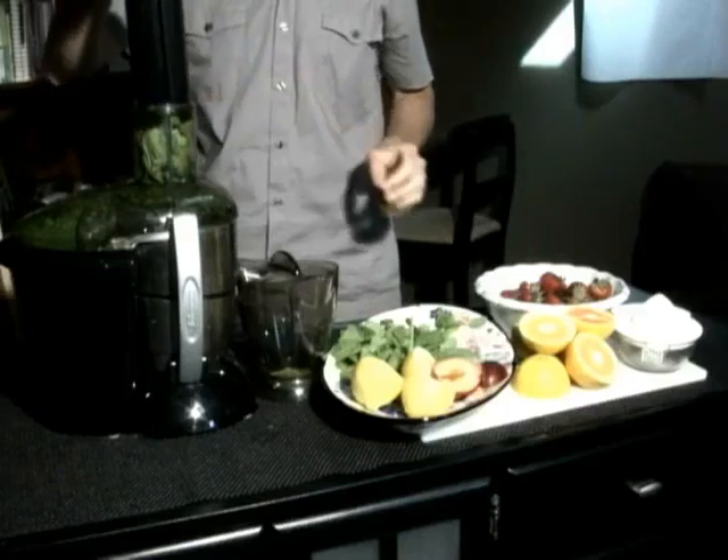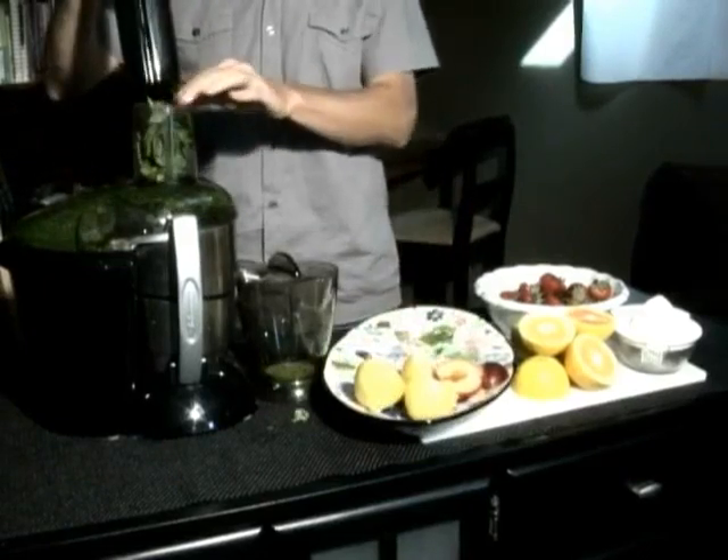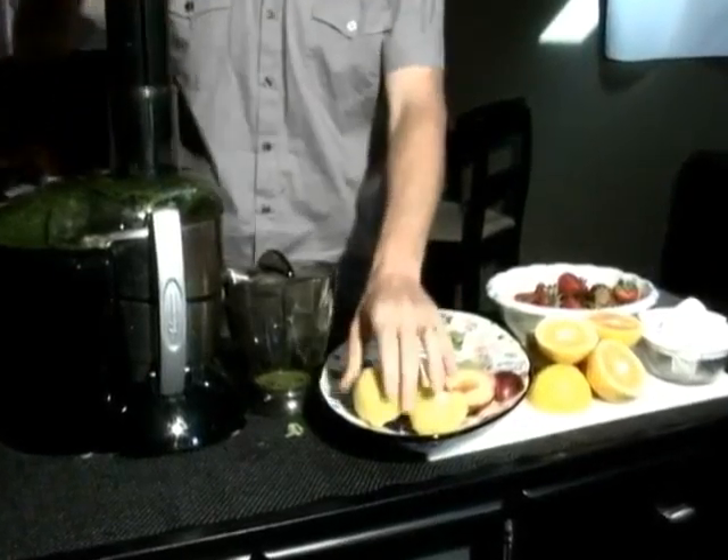Hi, I'm Jared and I'm going to juice for you. Today I'm doing an energy juice that's a great way to start your day. I call it the green power.